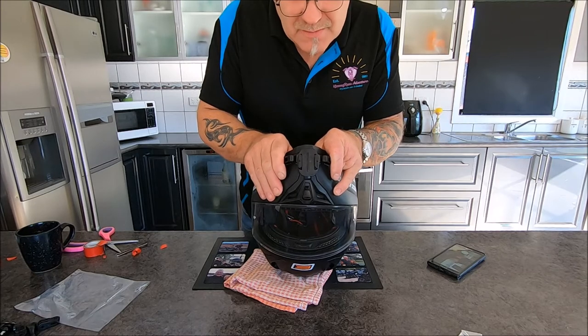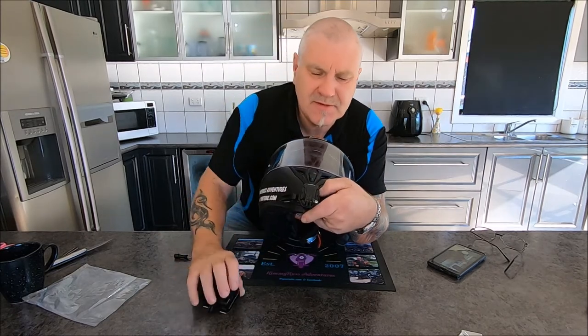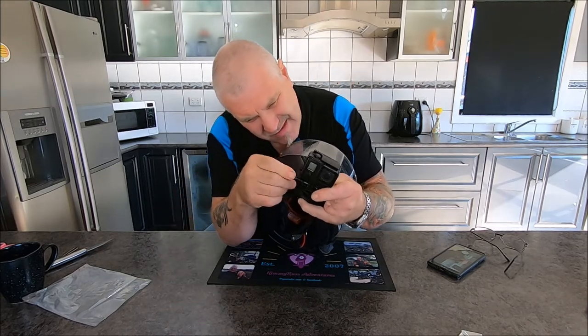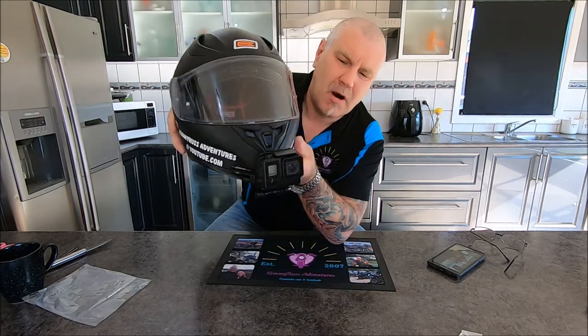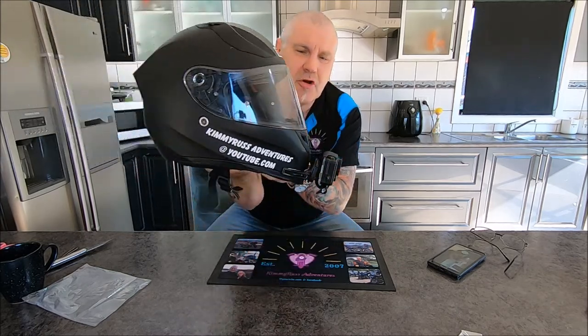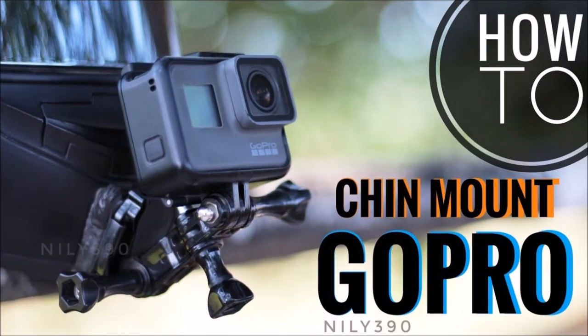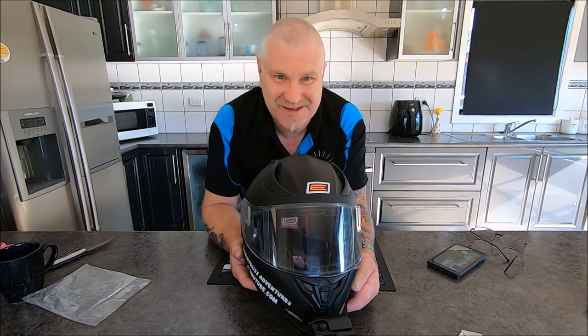We'll come back to show you the finished product. So that will be her setup — there's a little J-buckle that goes in there. Bob will be your uncle — look at that! Now that is fairly neat, isn't it? You can adjust it forward and back. I think that will hold on there, and it looks a lot better than all that other stuff around the side like those photos I showed you earlier. So we'll go out on the road and trial that — that's another 'What's New with Kimmy Russ Adventures.'